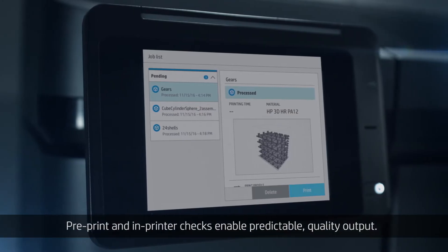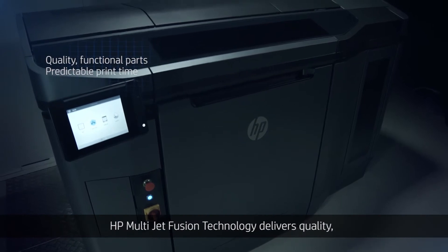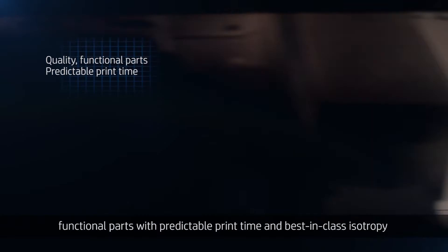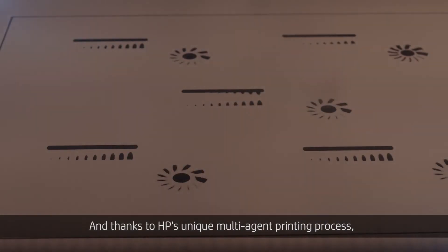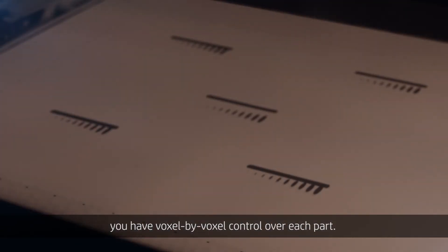Pre-print and in-printer checks enable predictable quality output. HP MultiJetFusion technology delivers quality functional parts with predictable print time and best-in-class isotropy. And thanks to HP's unique multi-agent printing process, you have voxel-by-voxel control over each part.